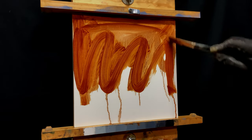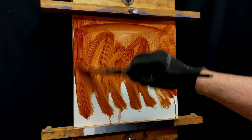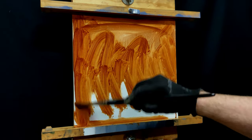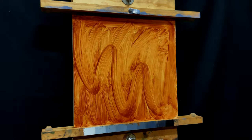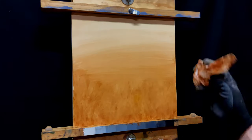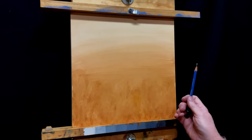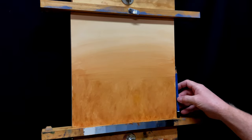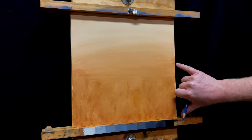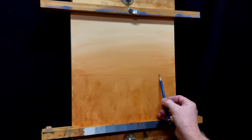Starting with a tone of burnt sienna on the panel, choosing that because the foreground is going to need to be warm — the ground earth coming through. I'll wipe the top down though because it's going to be mostly sky and I don't need to fight that color. Now I'm measuring where my horizon is — this is really important. I don't want it right in the middle of the panel.